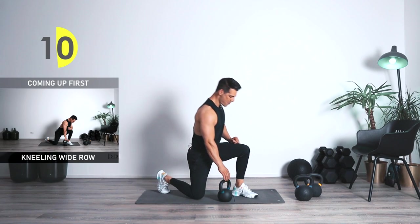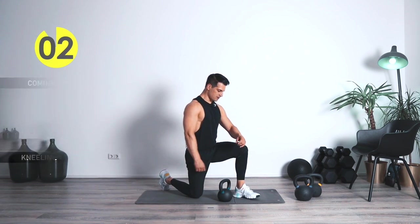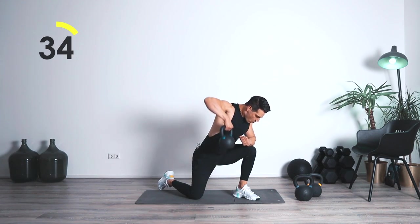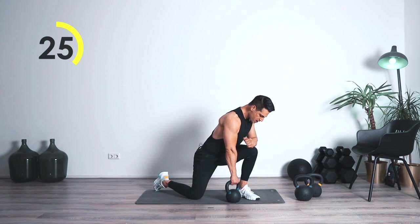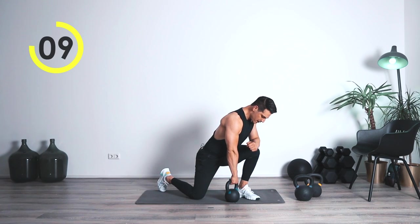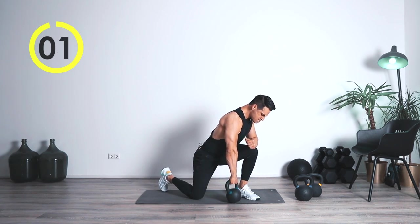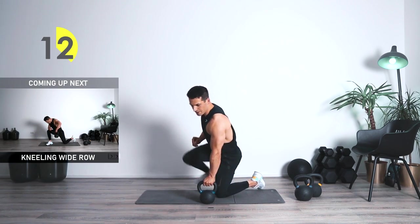I'm going to be grabbing something lighter — you should maybe do the same. Kneeling high rows — you're coming to the side with the elbow, focusing more on the traps and the rear delts. Three, two, one. One, two — one, two — here we go. Up — one, two. To the side — one, two — come on, up — one, two. One, two — here we go — up, one. Pull — one. Great job, alright.